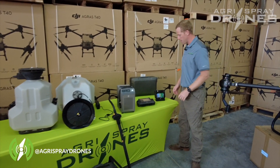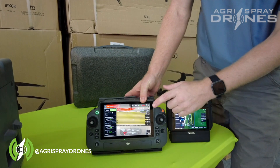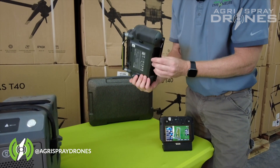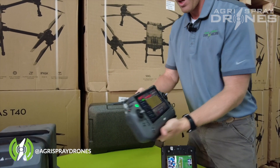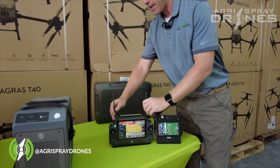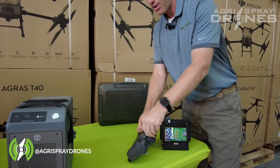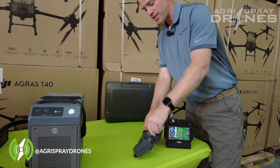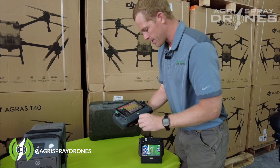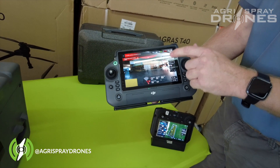Last but not least, the remote. The T40 remote has a larger screen — about seven inches compared to about five and a half inches on the T30 — and an external battery, and it's waterproof just like the T30's. But the key differences are removable antennas, meaning you can attach antenna extenders for long-range flying, and the larger antennas provide much better range and reception. The camera on the T40 remote is also crystal clear — a significant step up from the T30's.